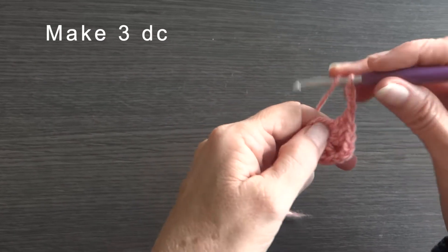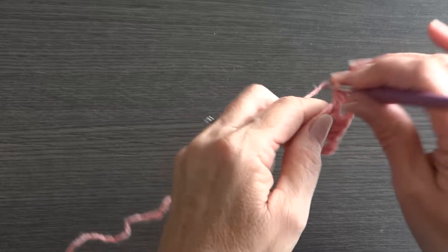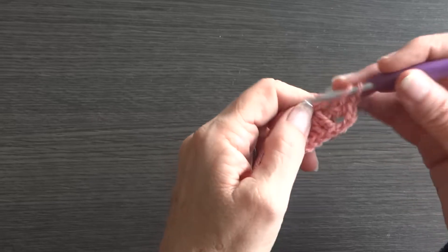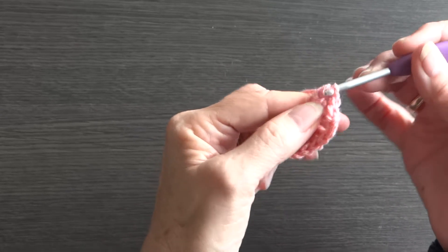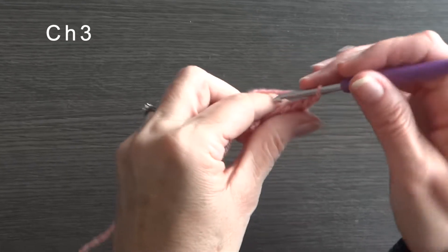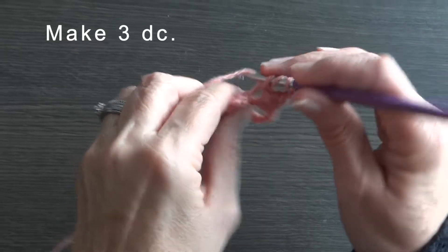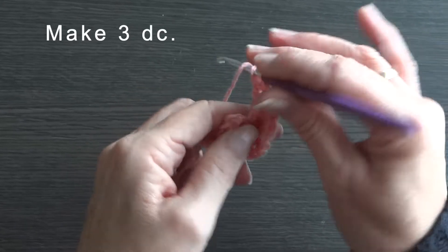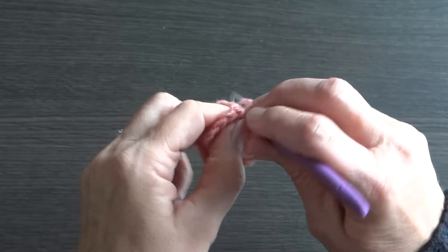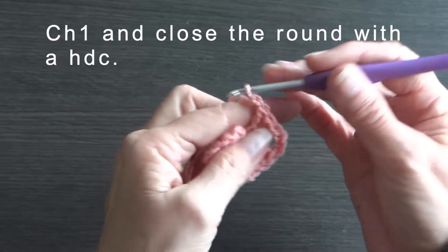Make 3dc. Chain 3. Make 3dc. Make 3dc. Change color and close the round with a half double crochet.